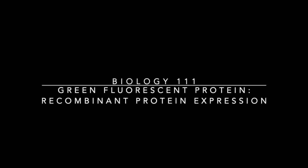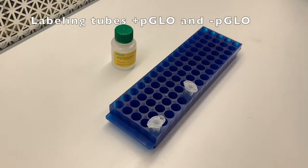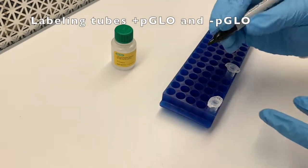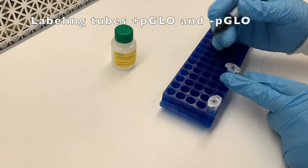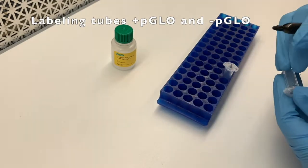Today I'd like to take you through some of the most important steps in the Green Fluorescent Protein Transformation Lab. First thing, you want to label your tubes — plus and minus pGLO — whether it's going to get the plasmid or not. That'll set you up for your future experiments.